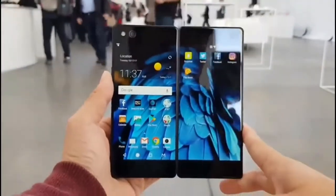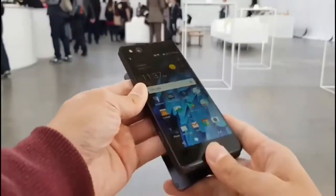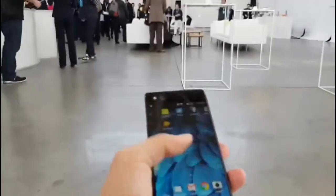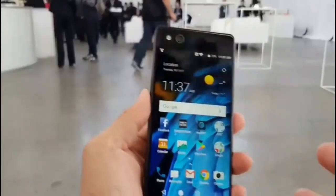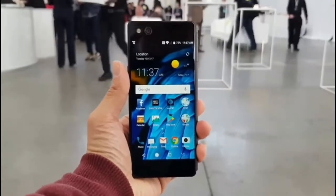That's it for now. This is a really quick hands-on. I will hopefully get a review unit of this to test. But this is the ZTE Axon M. Specs: Snapdragon 821 inside. I don't know how many gigs of RAM because I wasn't told, but there are two 5-inch 1080p displays. Thanks for watching.